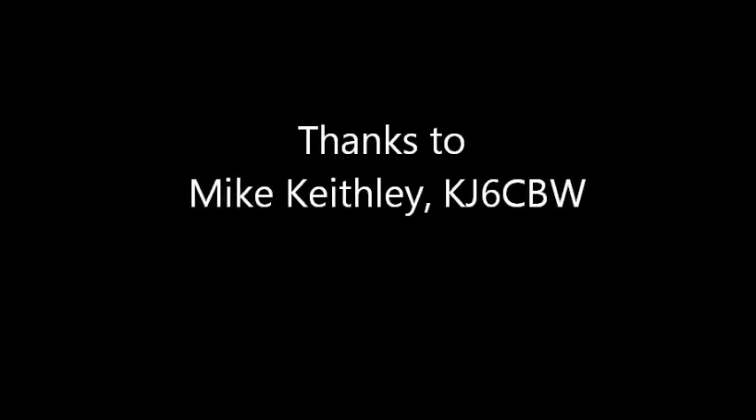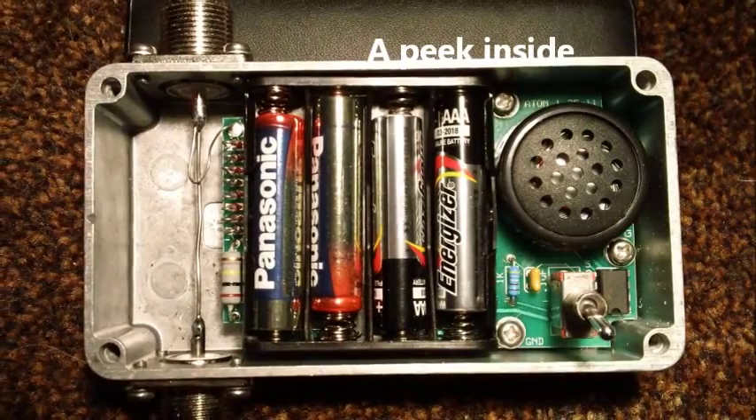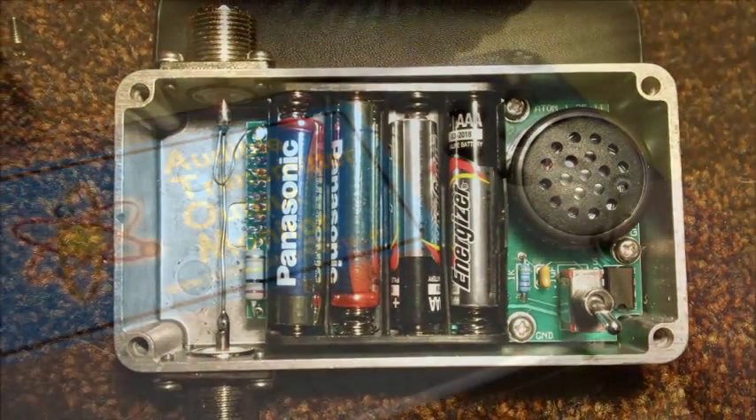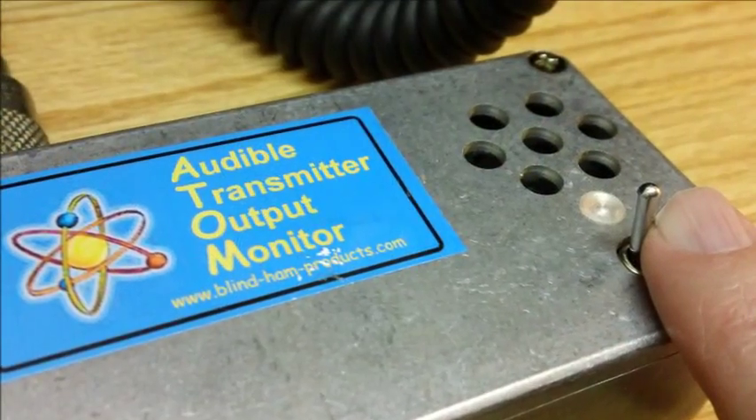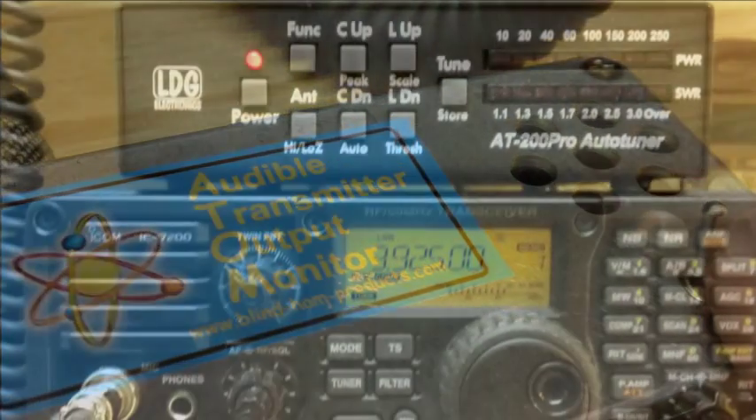Thanks to Mike Keithley, KJ6CBW. Here's a peek inside the ATOM, showing the batteries, and only one control on the outside — on and off. There's the test station at WA0TDA, and a view of the ATOM in the feed line.